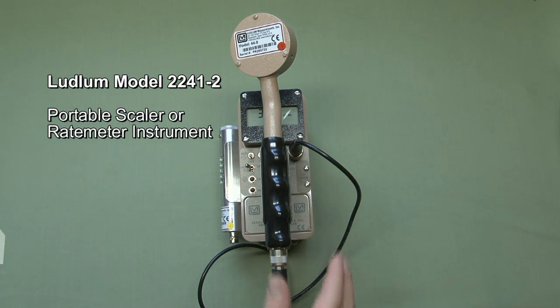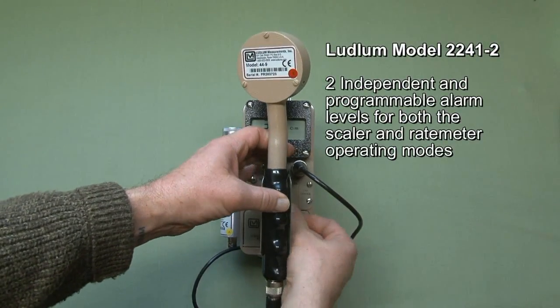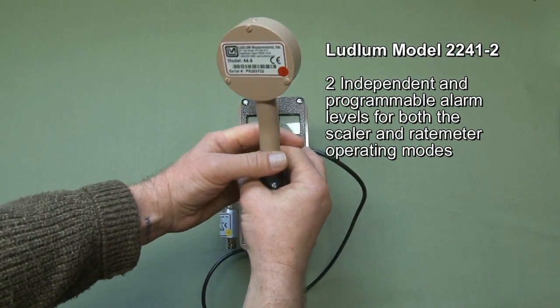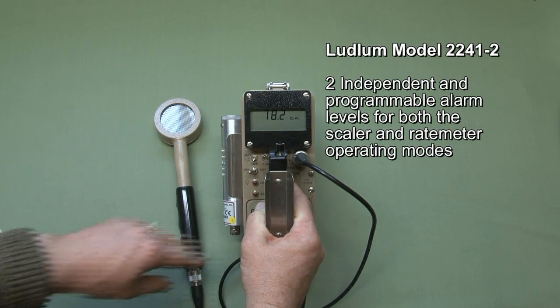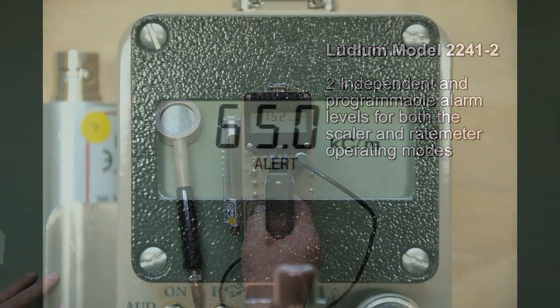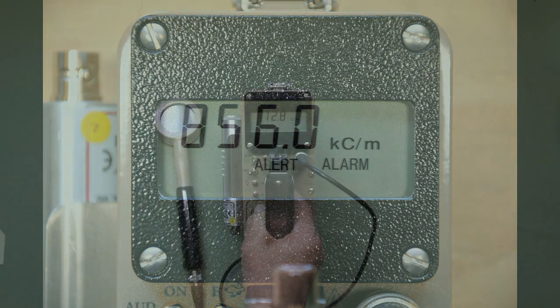The instrument can be operated in two different modes: as a rate meter or as a scalar, and it has independent adjustable alarms for both modes. The first alarm level is indicated by the word 'alert' on the LCD screen, and the second alarm level is indicated by the word 'alarm' and the emitting of a continuous alarm tone over the speaker. That alarm will sound whether you've got the audio turned on or off.